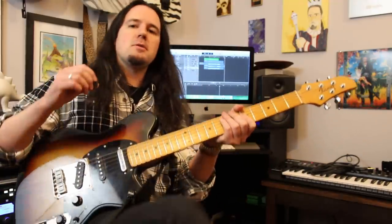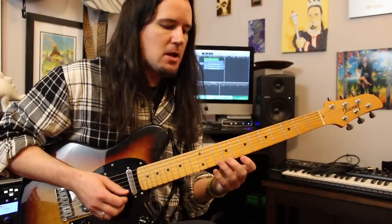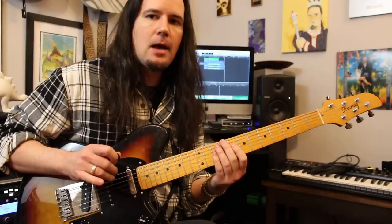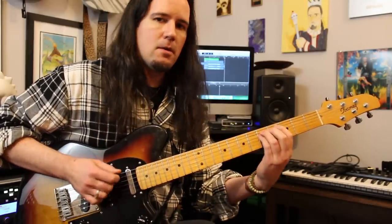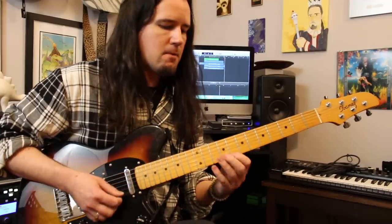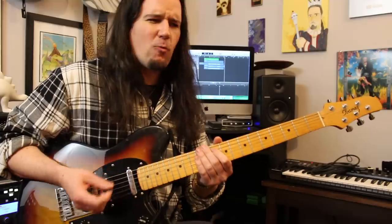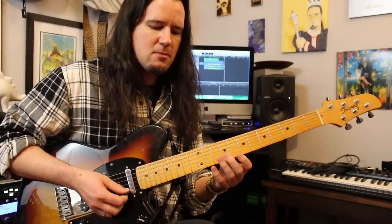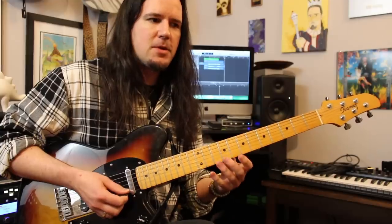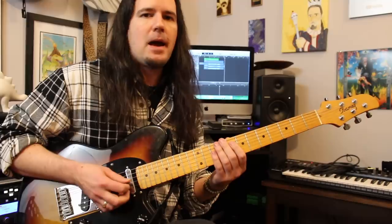Picking-wise, you could do this a variety of different ways. If you've been watching my right hand, you'll notice I'm using a combination of picking and hybrid picking, using my middle finger mostly, and my middle and ring for the double stop part. Before I started this video, I was thinking about what I'm doing there picking-wise and how I can explain it.